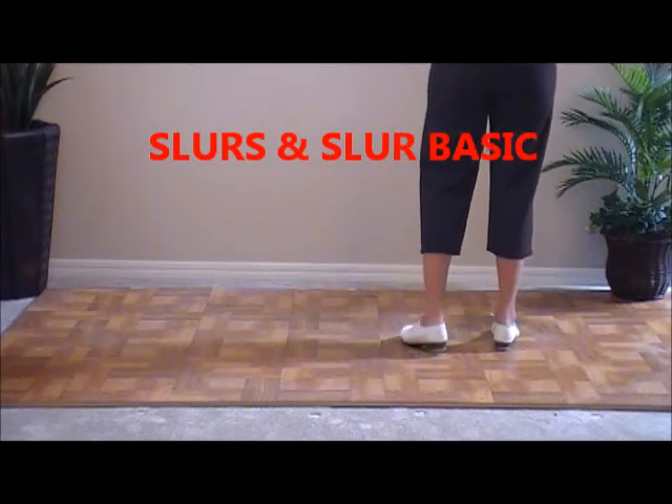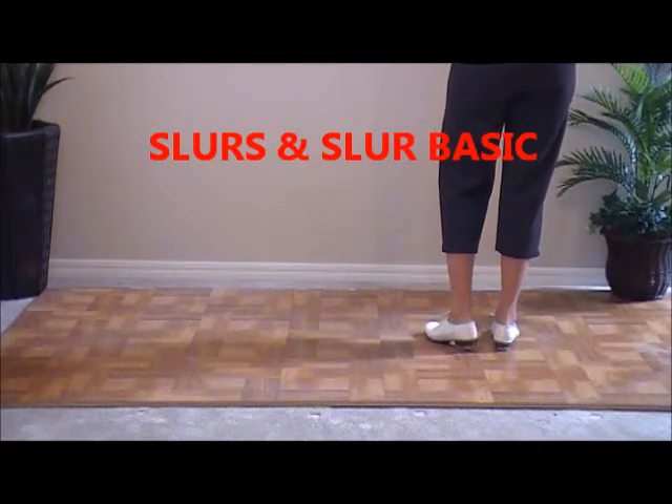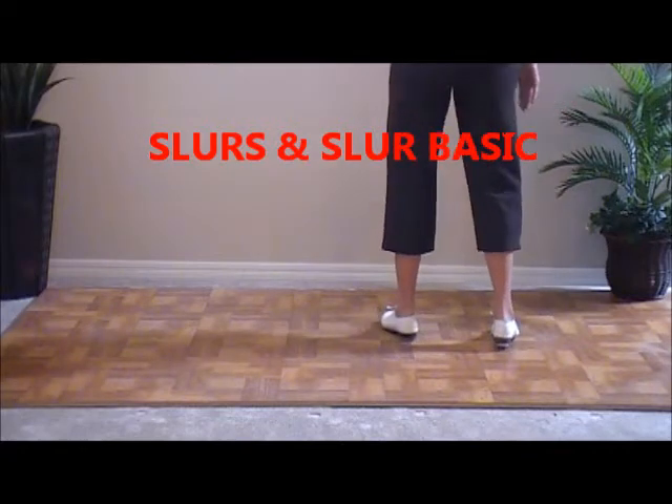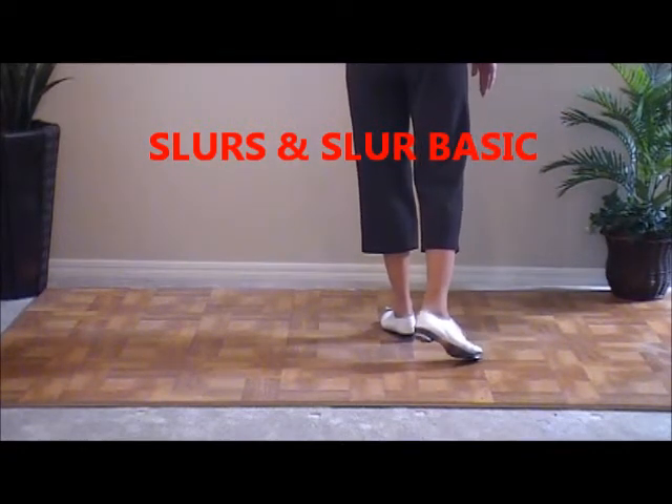The next step is a slur. So for practice, we're going to do three slurs. We're going to double step and move to the left. We're going to double step on the line that we're standing on. We're going to slur. When you slur, you don't lose contact with the floor.